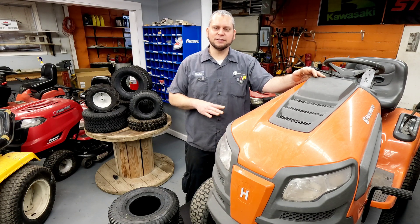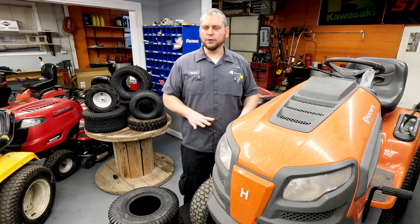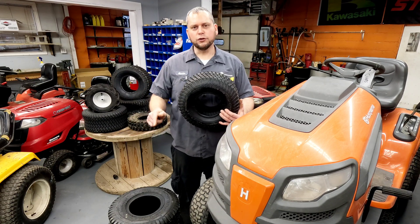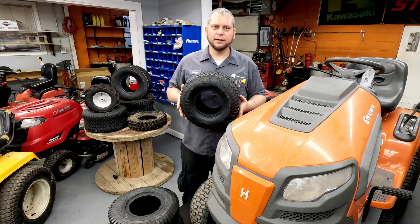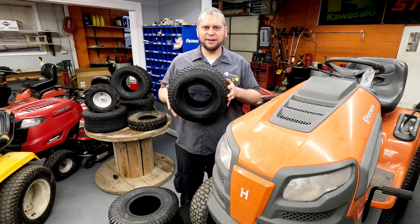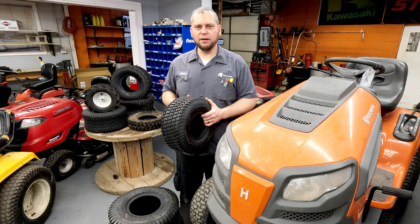There are a few different instances where you don't want to use max pressure, and that's more so with commercial mowers. You have different kinds of tires. Those are two-ply tires with a 14 PSI max. These aftermarket tires are four-ply with a 30 PSI max. If you put this on the front, should you run 30 PSI on that?